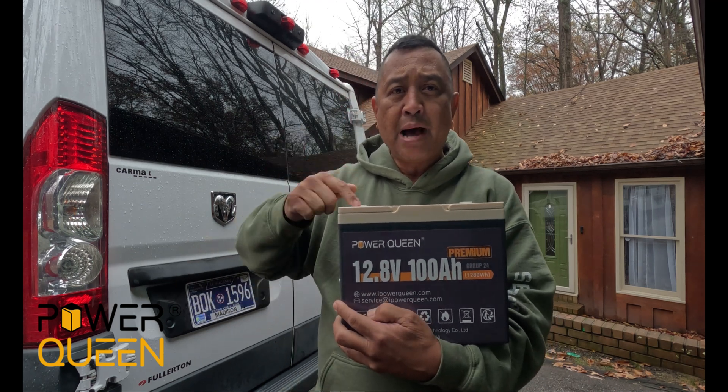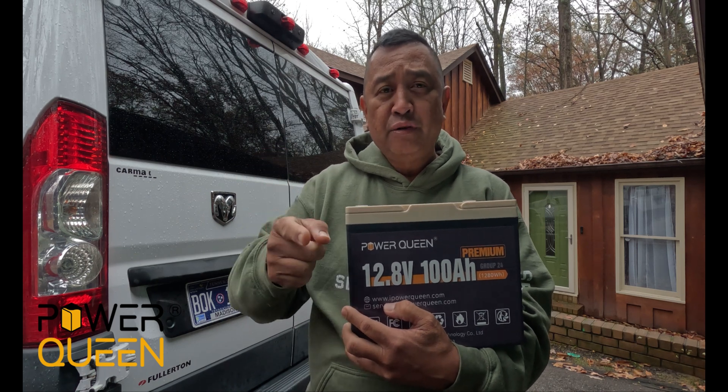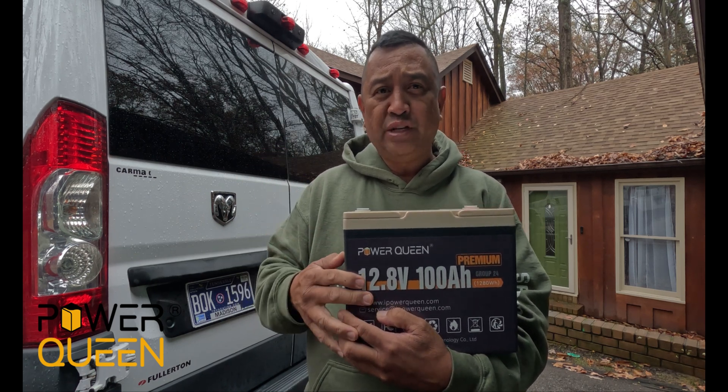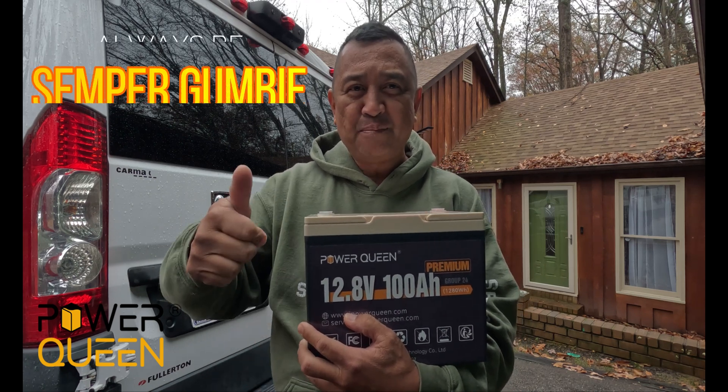Check them out, and we appreciate Power Queen sending this to us. Until next time, no matter what life throws at you, always be Semper Gumby. Semper Gumby out.